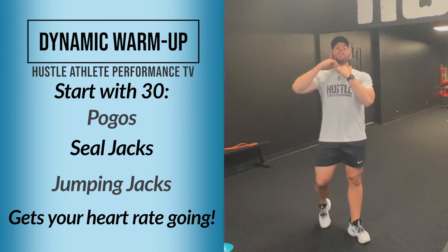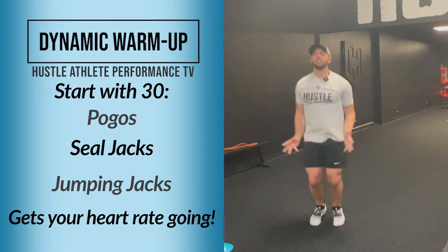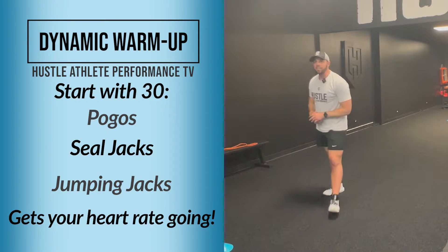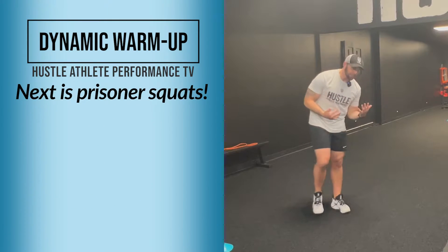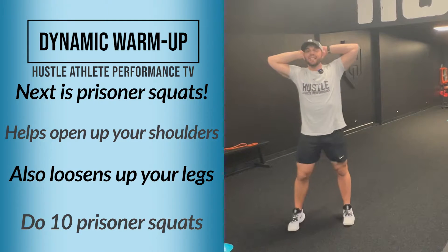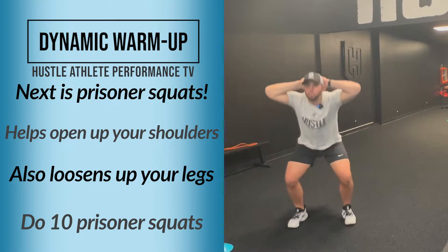After you're done with the pogos and the seal jacks, you're going to do 30 jumping jacks, just to kind of get the heart rate going a little bit. After your jumping jacks, you're going to do prisoner squats. Prisoner squats can help open up those shoulders and loosen up those legs a little bit. We're going to do 10 prisoner squats.